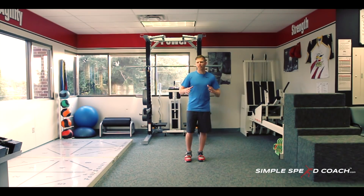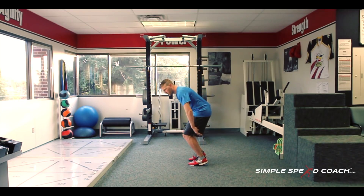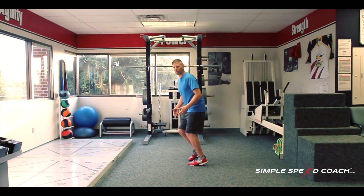We're going to be in our athletic stance on all of these. Most of you have done an agility ladder before — icky shuffle, two in two out, all those. But I want to talk about what you really should be looking for. The athletic position: we're on the balls of our feet, knees are bent, hips are back, weight over our toes. We have that rod from our ear through our hips and we're really pretty low here.